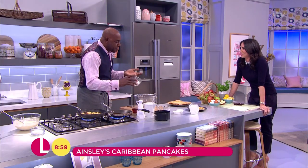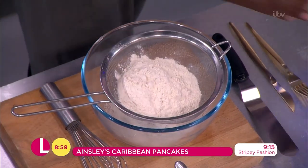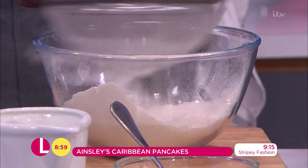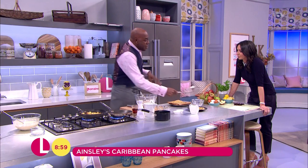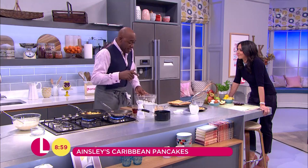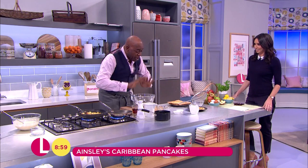To make a very simple batter. Now this batter is going to make up enough for about 12 or maybe even 14 pancakes. That's the idea if you want to have it with a traditional bit of lemon and sugar. Anyway, let me get on and tell you what goes in there.